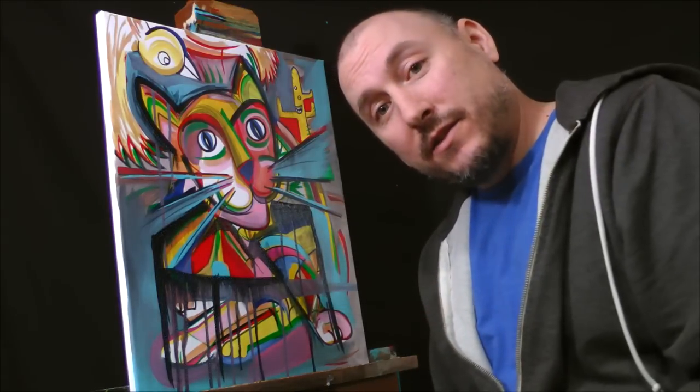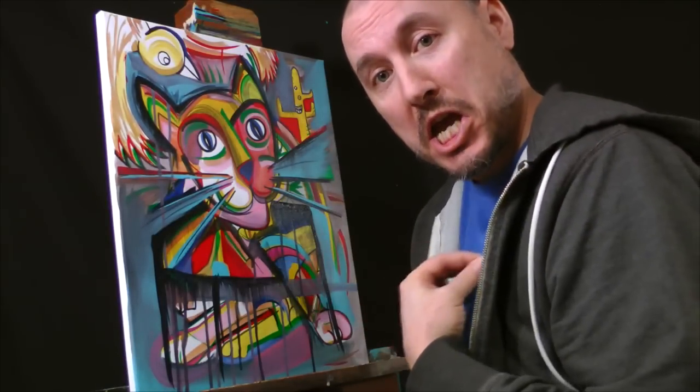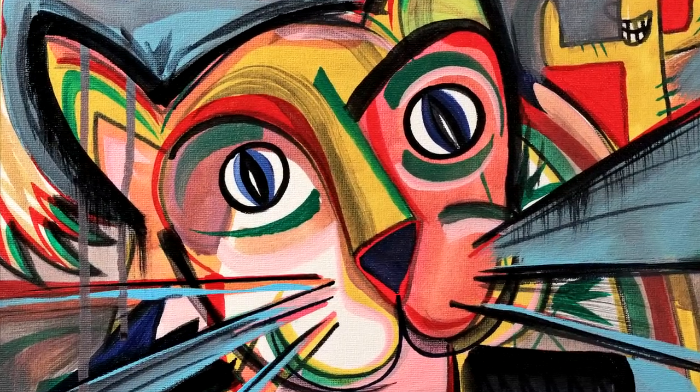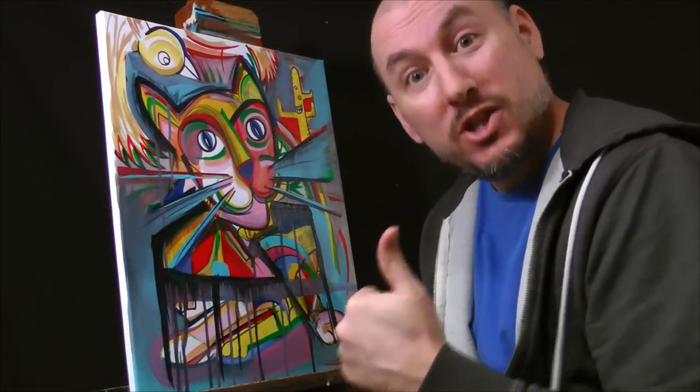All right, I think we're done. So thanks for tuning in again for another episode of Live Paint with Ray. Today we painted this funky business cat. Oh, he's so cool — too cool for school, too cool to drool, too cool to be cool.